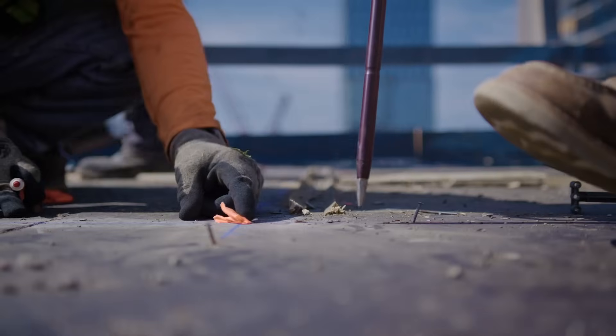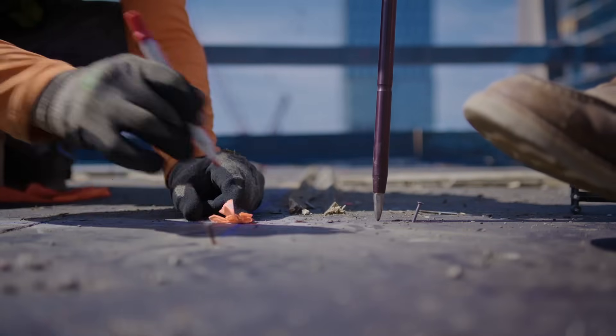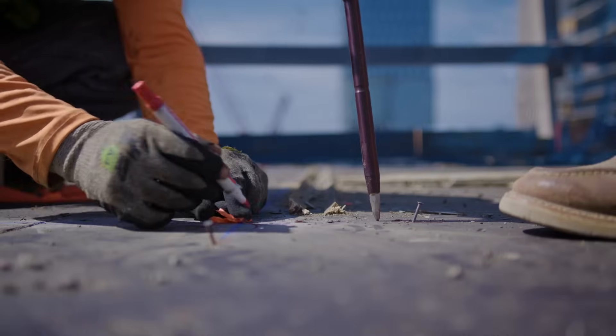This is especially helpful in a glove environment. You don't have to keep taking your gloves off and on, selecting your point, and then putting your gloves back on to start.